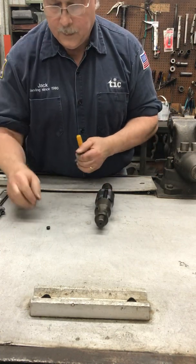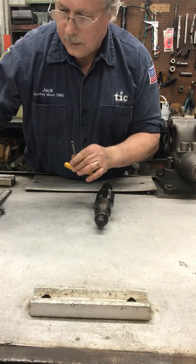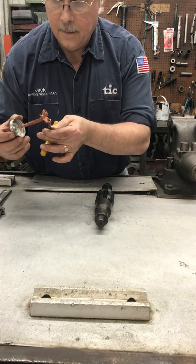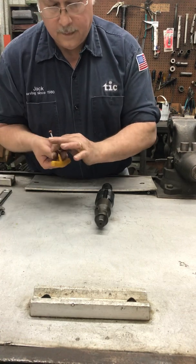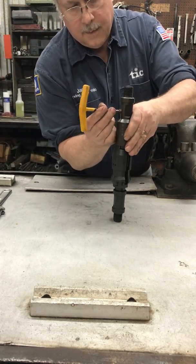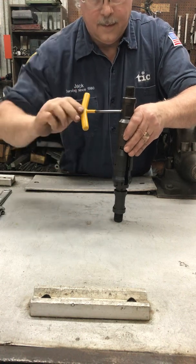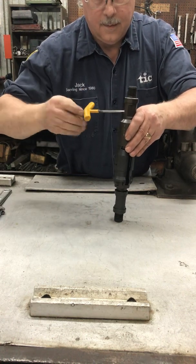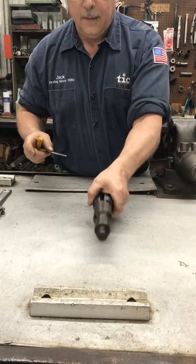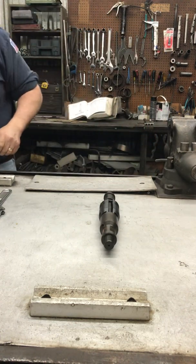Then we'll put the set screw on, applying a little thread compound onto the set screw. Tighten it good and snug. And that's the assembly.